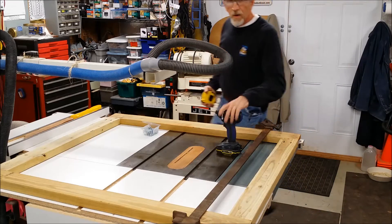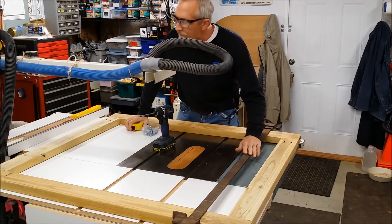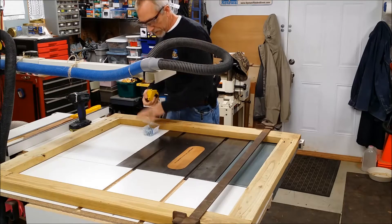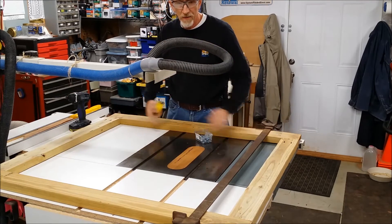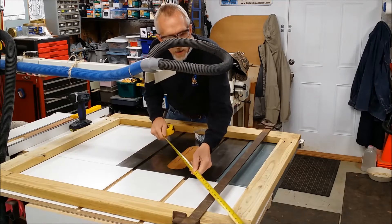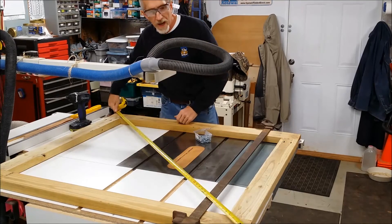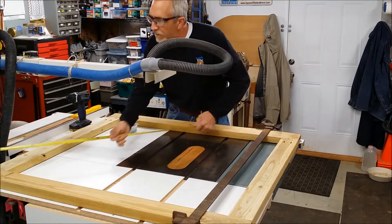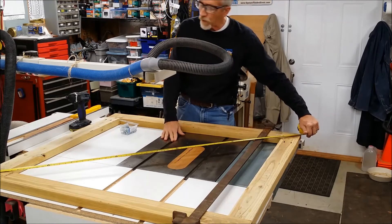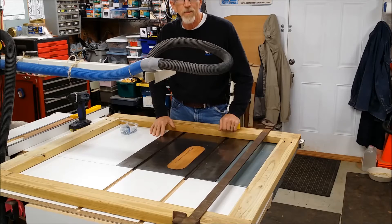I've got it all clamped together here with a clamp to make sure it's square. Now here's a way to check something to see if it's square: you go from one corner to the other — sixty-four and a half inches — and then you check from the other corner the other way — also sixty-four and a half. Now I know that this is square, and that's important when you're putting up something like a gate.